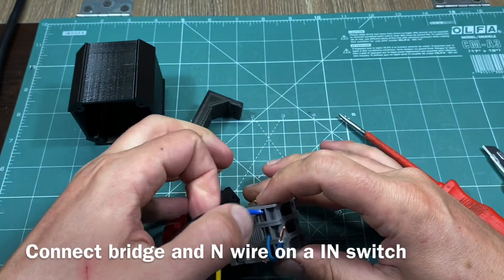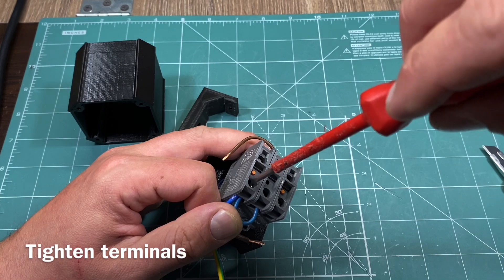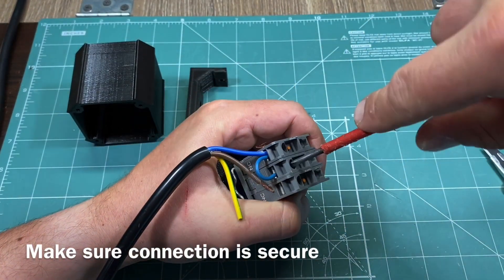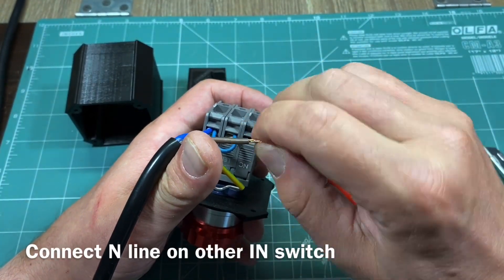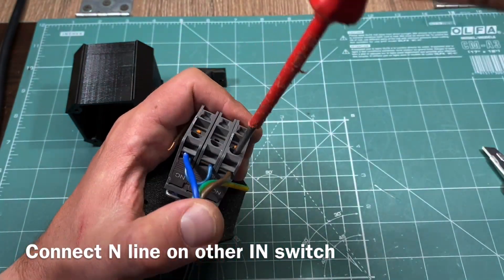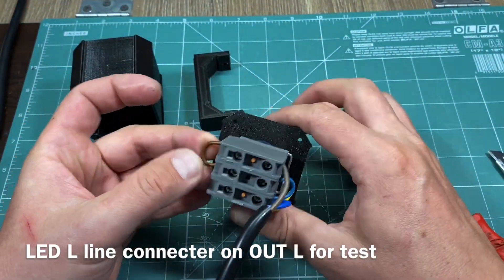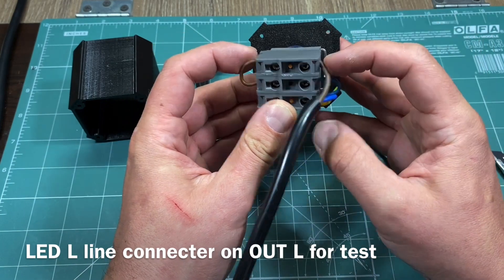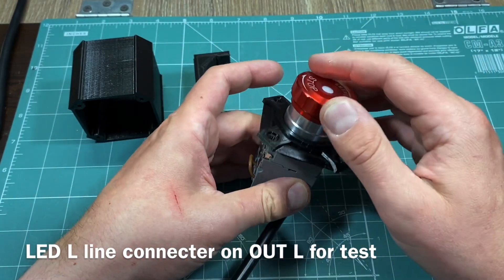Start with the neutral wire — we are still working on the input side. Slide both the incoming and light jumper wire on each side of the terminal connector. Tighten the retention screw and check if the connection is properly made. Then do the other switch which will be accepting the live phase wire. Tighten properly and inspect the stability of the connection. At the end you should get something like this: both input wires terminated in each switch and the boot jumper wires for the light connected to the neutral line on the input side.